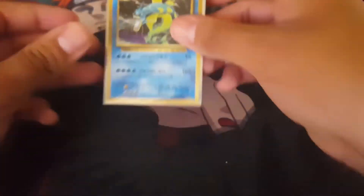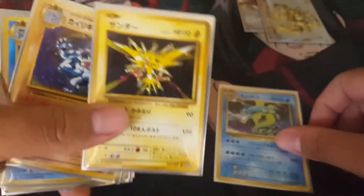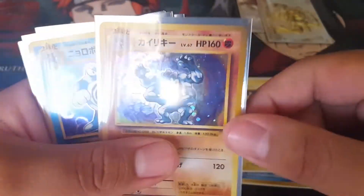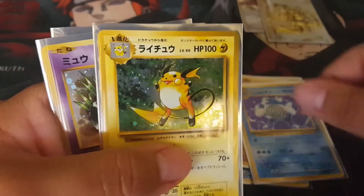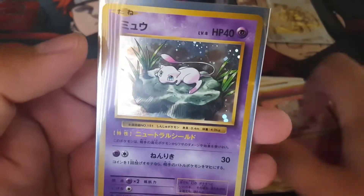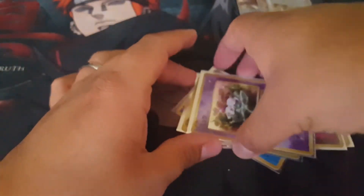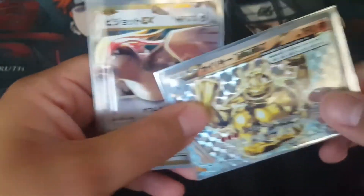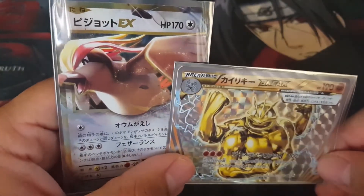Let's go ahead and recap part one real quick. We got ourselves our Gyarados, Zapdos, Machamp, Poliwrath, Raichu, Clefairy, and Mew — we did not have Mew, so that is pretty sweet. And we got ourselves two brand new cards we did not pull last time: Machamp BREAK and a Pidgeot EX.